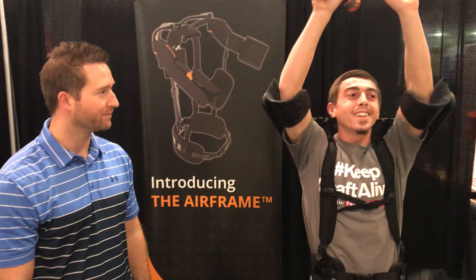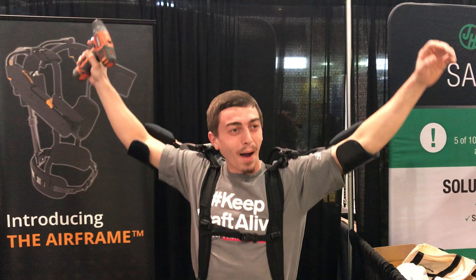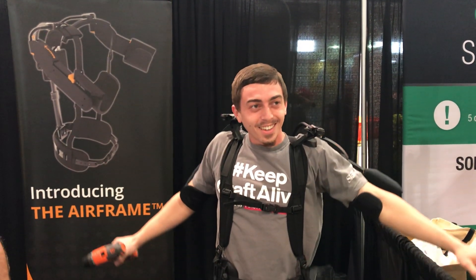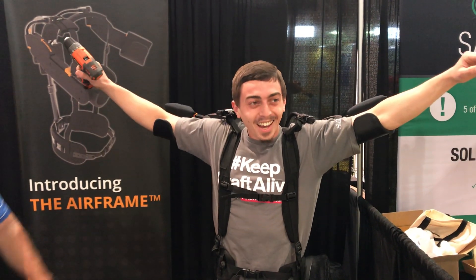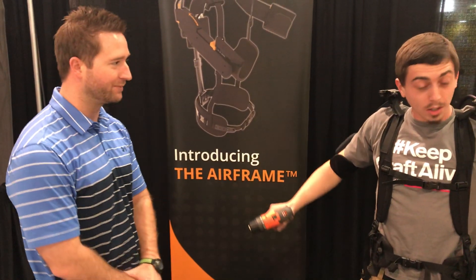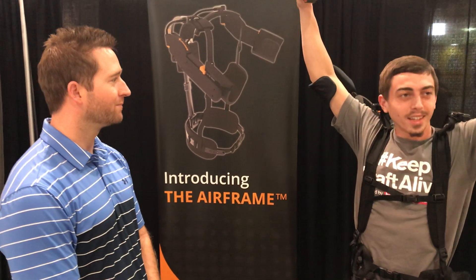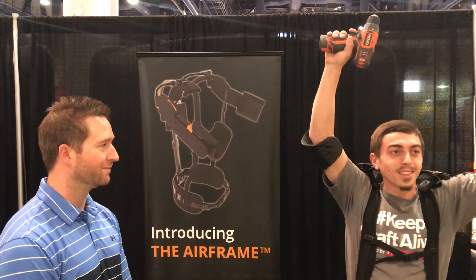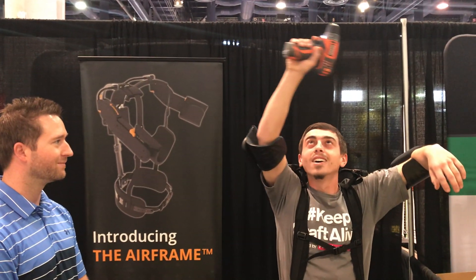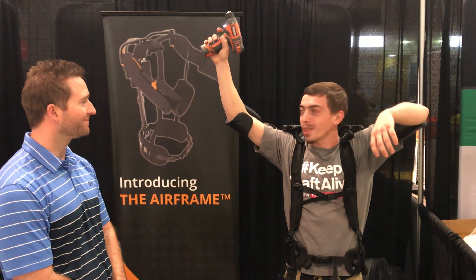Any type of overhead. How do your arms feel? It feels like my whole body is going to lift off the ground. It takes the weight of your arms right off your body as well as a tool. How does it feel when you hold your arm up as if you were screwing off drywall? Weightless. You think you could go all day like that? All day. I'm not even using my arm strength at all.